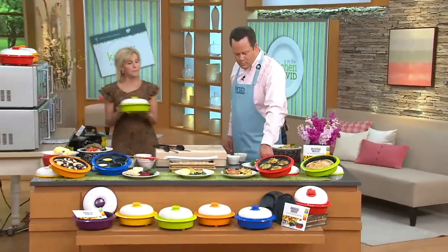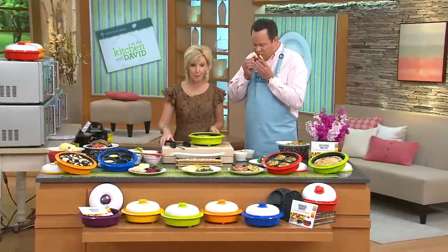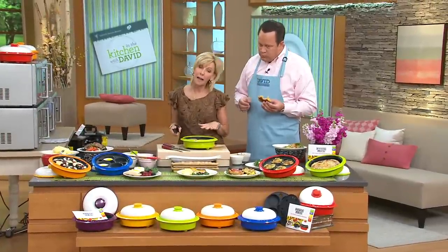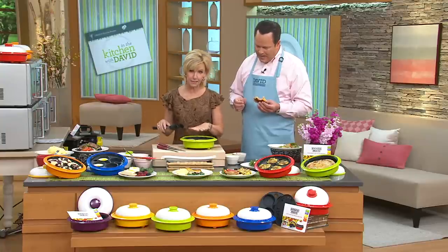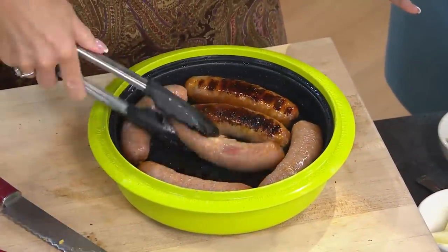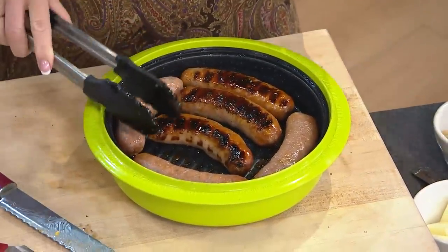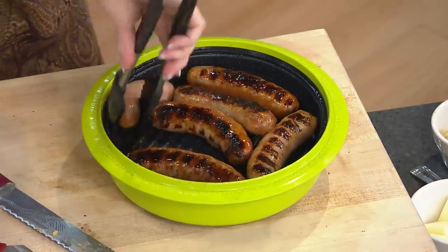Some sausages. David knows that sausages are my go-to with my family because I'm never sure how many people are going to end up at my house. What I like about the RangeMate is we have great residual cooking. So what I did was I put these in for about five minutes. Now I'm going to turn them — look at the grill marks. Look at the browning. Crazy. Sausage does not taste good unless you get this browning result, and you get it so perfectly in the RangeMate.